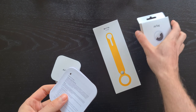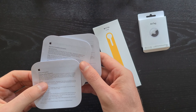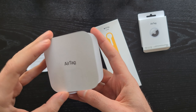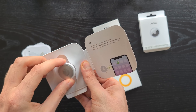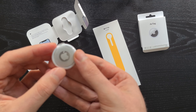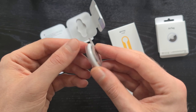In the box we of course have some manuals and then the AirTag itself. On one side we have stainless steel with the Apple logo, and the other side is plastic and can be plain or with free engraving depending on what you chose when ordering.